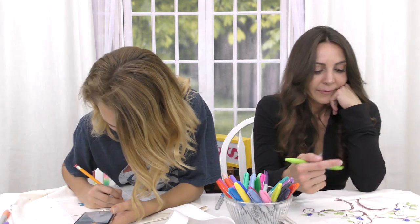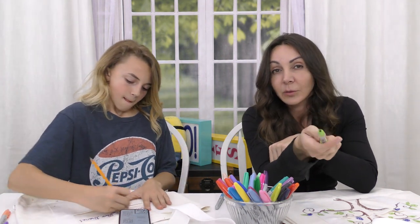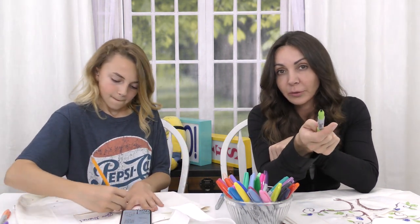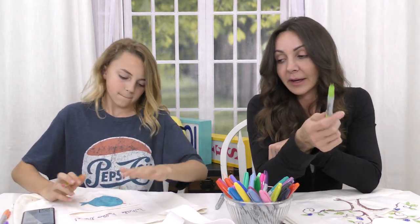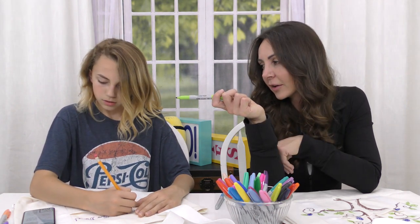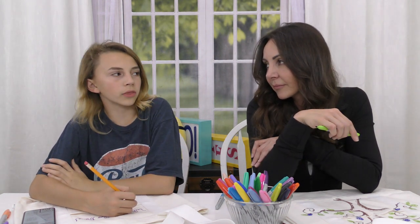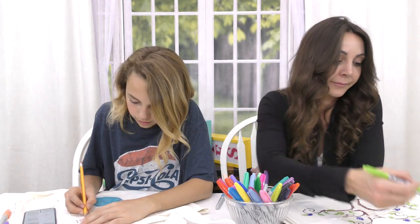There it is — calligraphy. Do you guys have cursive classes in school? Because I know they started taking that out of school curriculums. When I was a kid I had to learn how to do cursive. Did you have a class on cursive? I missed it because we moved while they were learning it, and then when I moved to my new school they had already learned it. Whoopsies. Pretty soon people won't even be able to read cursive.